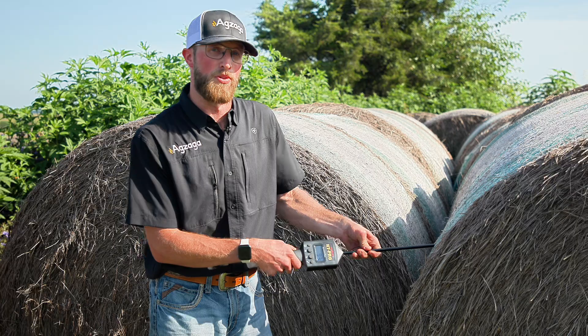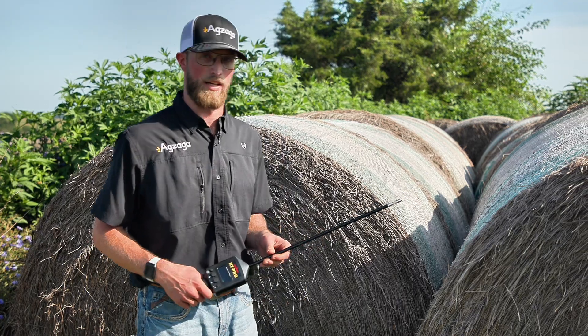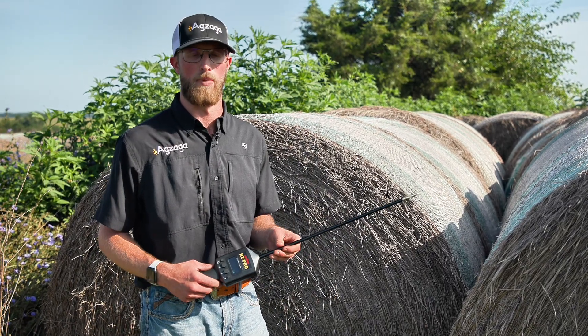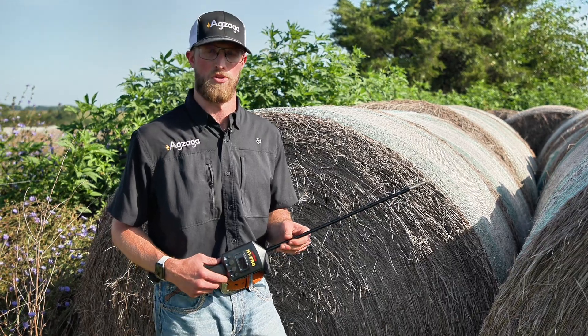As you can see, it's a very effective tool for usage in the field and out of the field, getting the protection you need to make sure that your bales are in a safe position — both moisture and temperature — for future usage and storage.